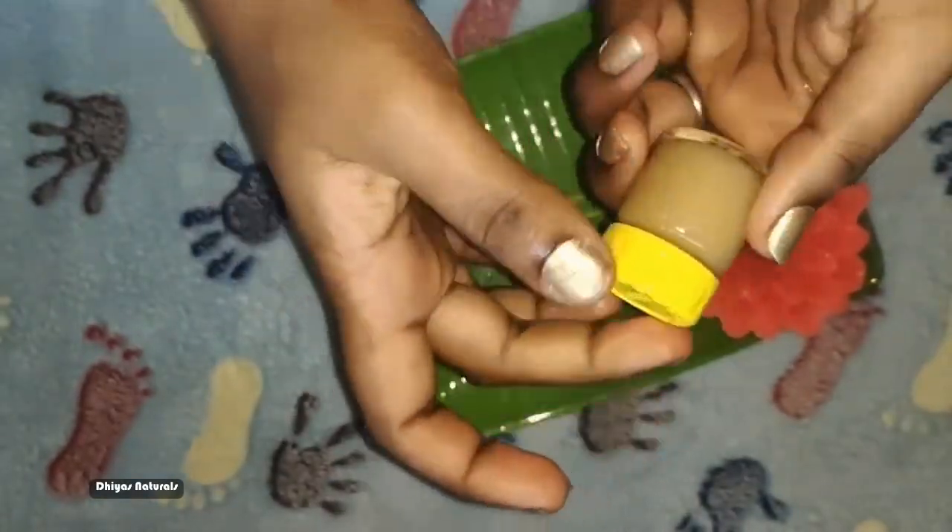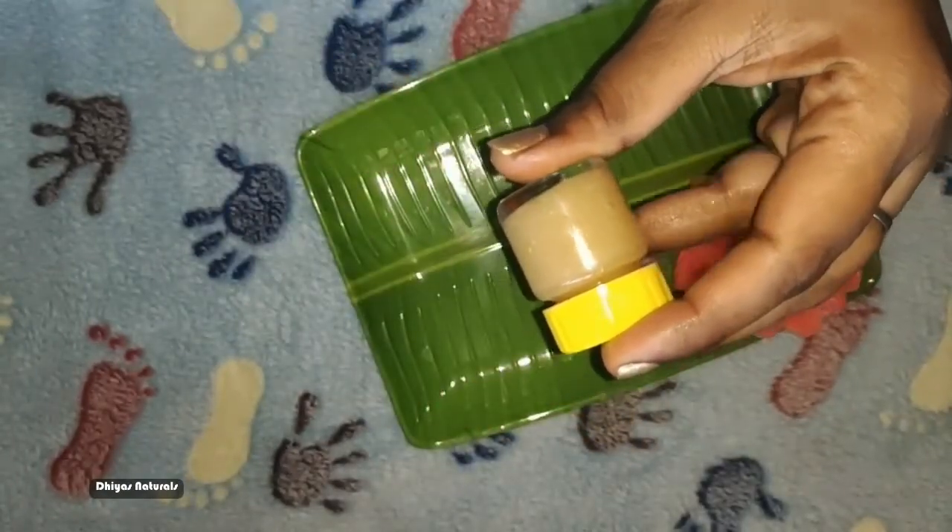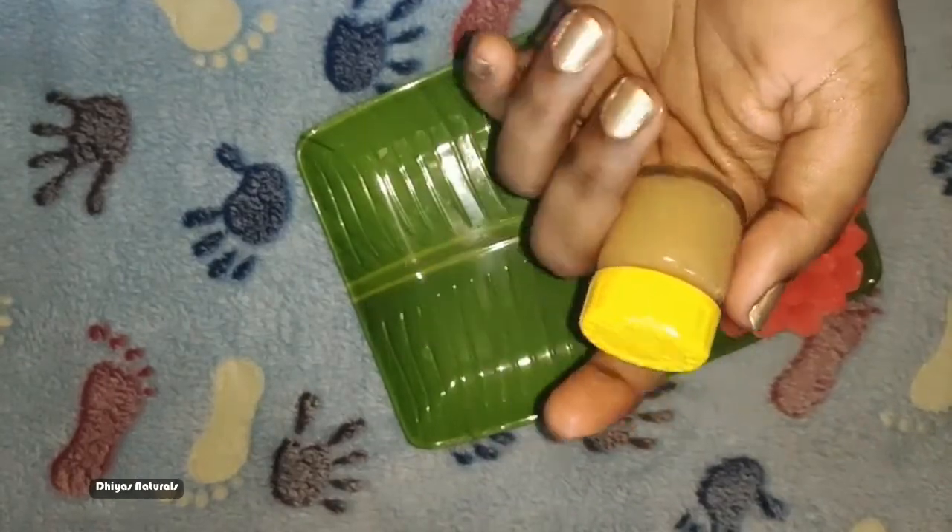We use this as a daily lip scrub. Use it for a minimum of one month to get a nice result. Scrub your lips for 10 to 20 seconds with a mild massage. Wash the cream off the lips — this is good for our lips.